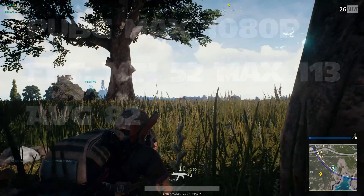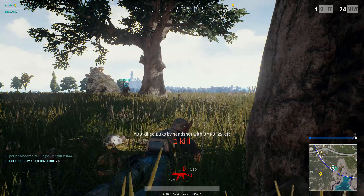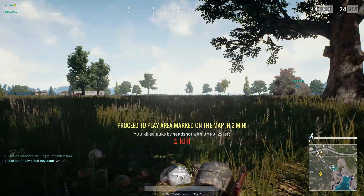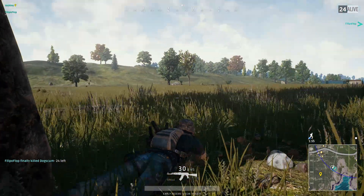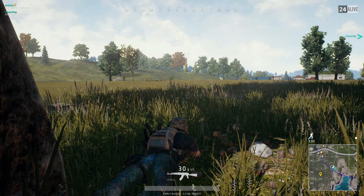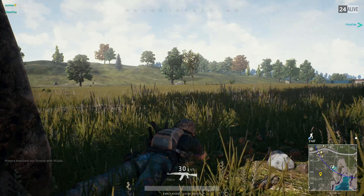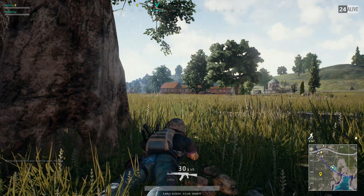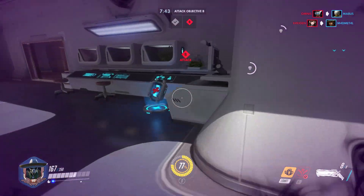Just worth mentioning: PlayerUnknown's Battlegrounds was patched twice after I got the footage ready for this video and may have had an FPS increase since then. Honestly it is a bit rough on any system and a bit buggy at the moment, but I thought it'd be fun to show it as it's a really popular game. All of the footage is done with ShadowPlay, but the benchmarking tool is turned off during recording, and when I ran the benchmarking tool ShadowPlay was turned off.